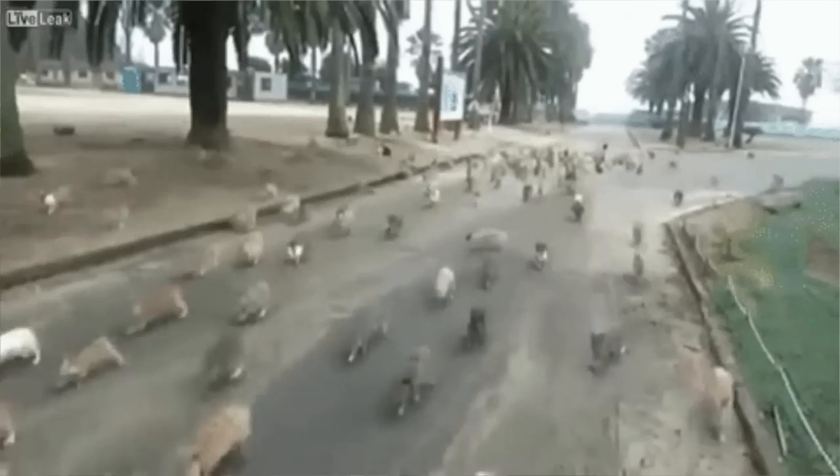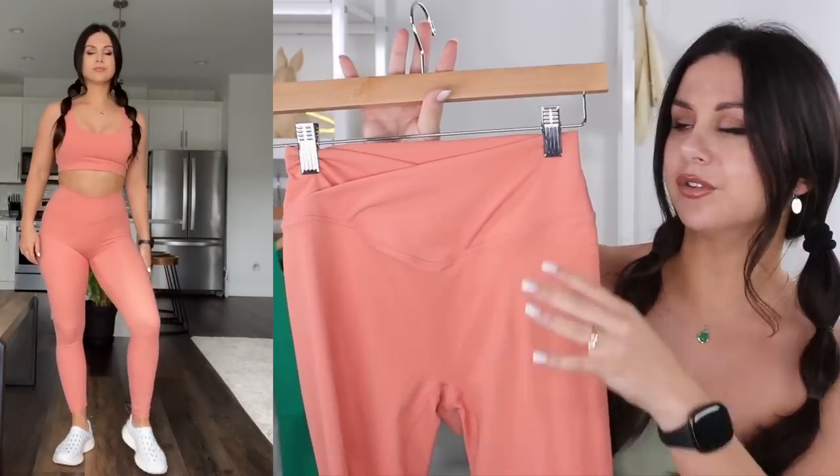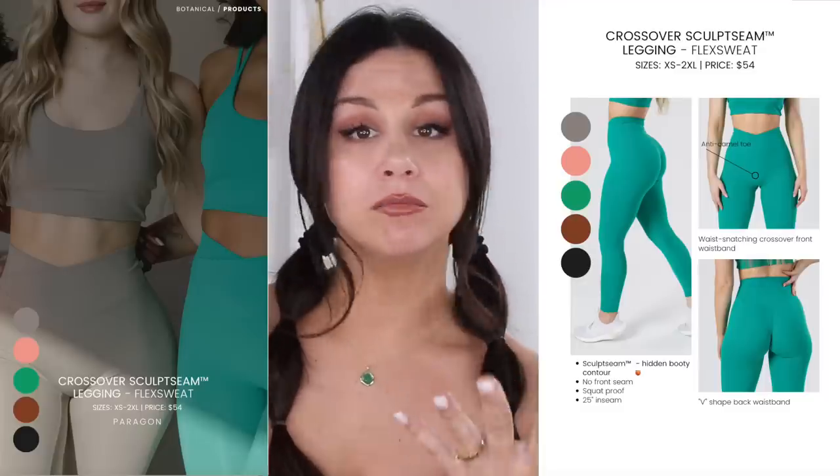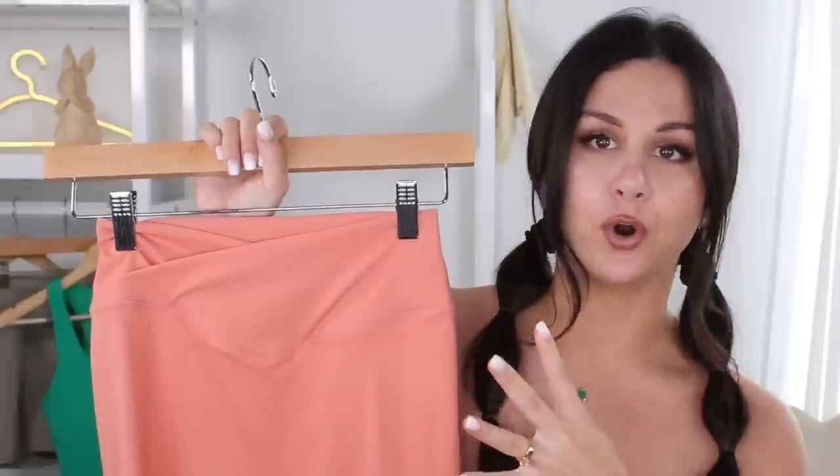We're going to go ahead and start with the crossover leggings. Even though this color palette's pretty nice where you can mix and match, whatever you do, do not grab the cactus flower leggings and a green top unless you want to look like a carrot stick — you will have a horde of rabbits chasing you. It's called a crossover because you have a crossover band. Very low to moderate compression throughout this entire legging. There's a lot of room around the waistband, so when they say high impact, I guess it's good for HIIT. I personally prefer a little more compression in the band if I'm doing high intensity workouts.